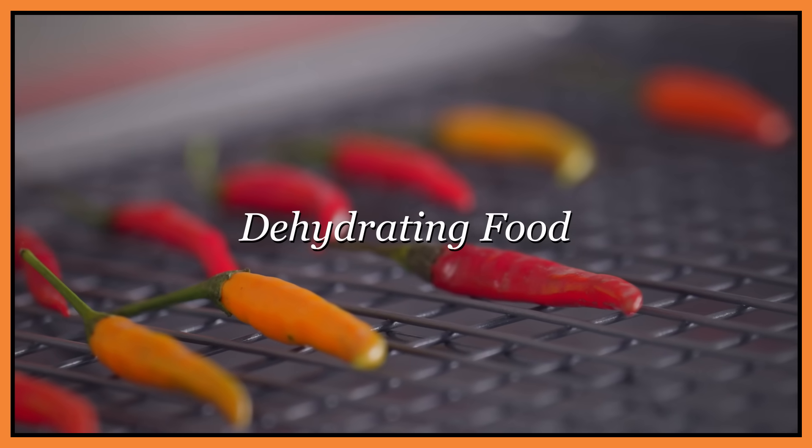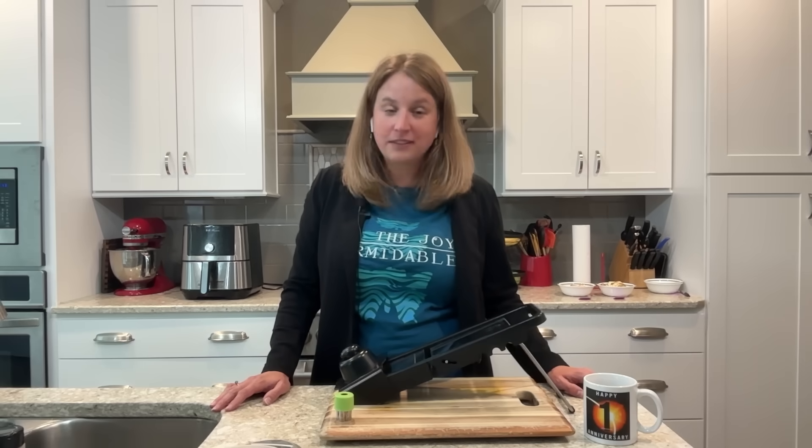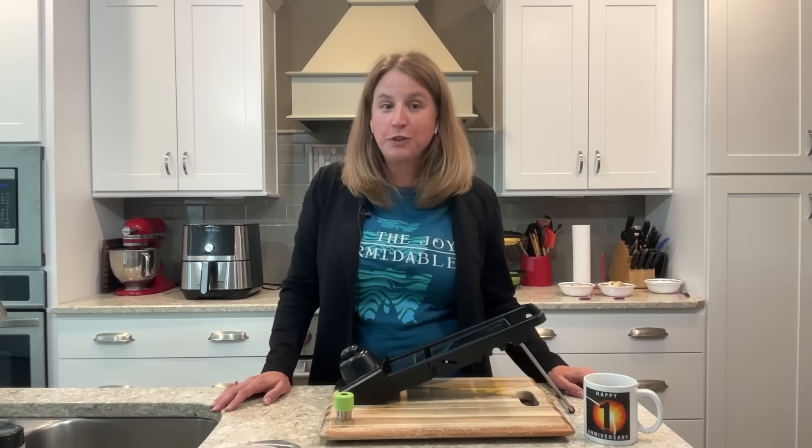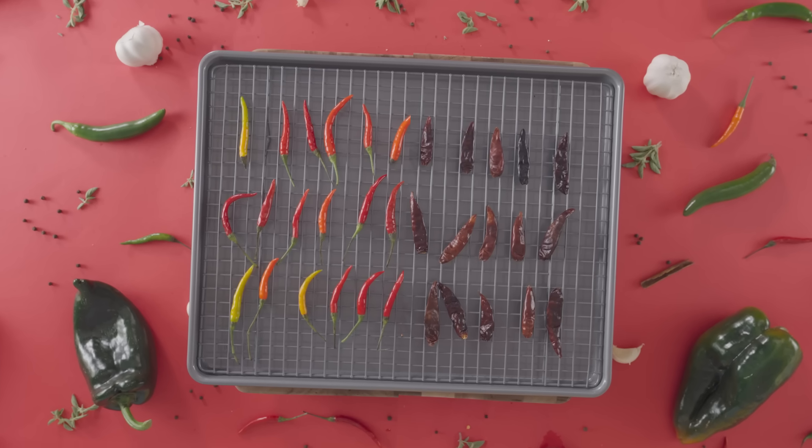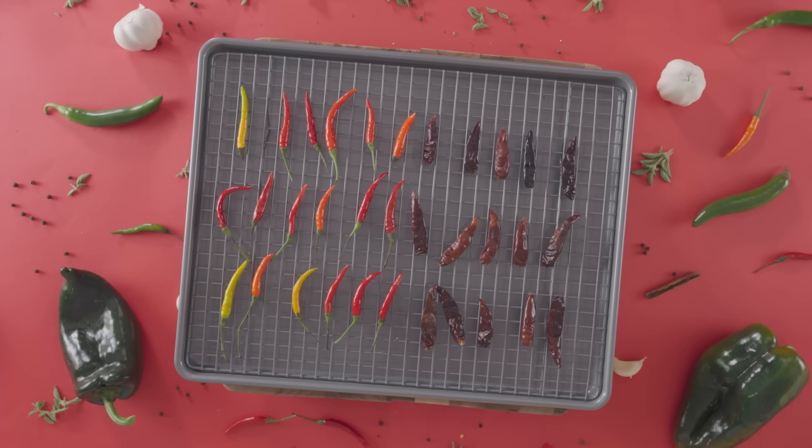Hi, and welcome back to Chemists in the Kitchen. Today we're going to talk about food preservation, which is actually something that has been around for a long time. And then we're going to talk about different fruits and the amount of water that they have in them, and how we can remove that water by heating them for a long period of time.